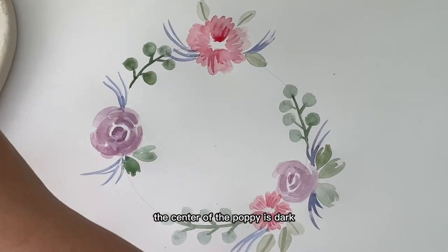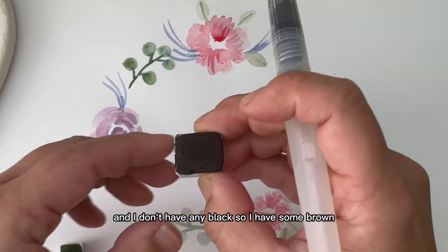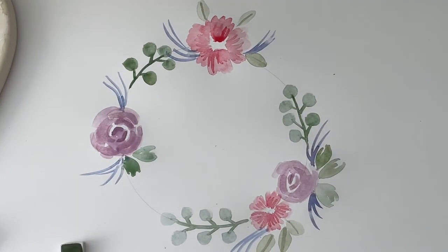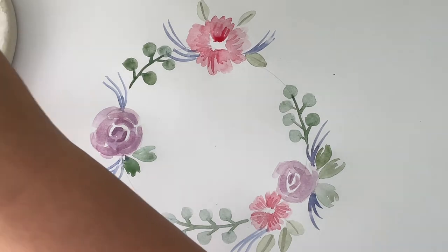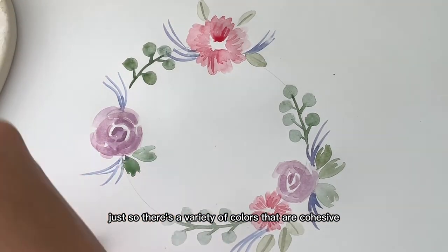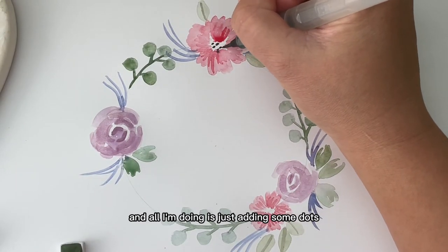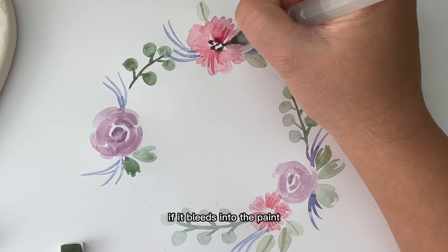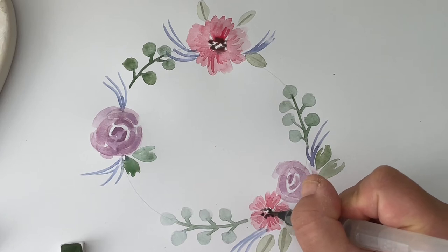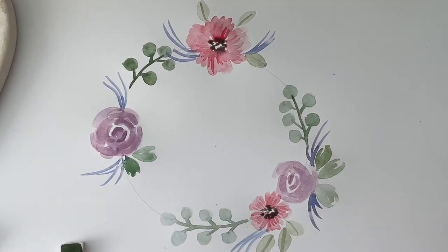Let's go back to the poppy — the center of the poppy is dark and I don't have any black, so I have some brown which I'm picking up and putting on my palette. I always mix on my palette just so there's a variety of cohesive colors. I'm just adding some dots, and it's okay if it bleeds into the paint. That looks pretty awesome. I'm going to do the same thing with the other poppy. Beautiful.